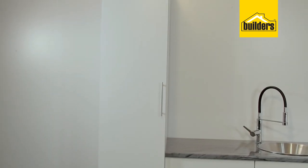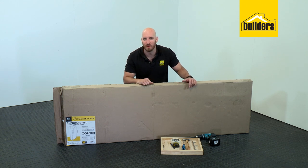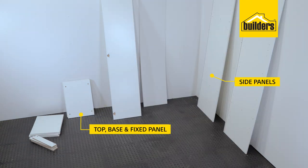This is the 450 millimeter grocery cupboard. Let's unpack the box and see what we've got. So let's identify our panels according to the instruction manual. We have our two side panels, our top, base and fixed panel.